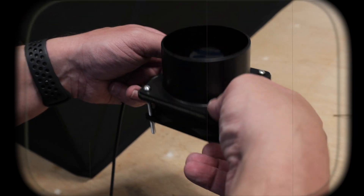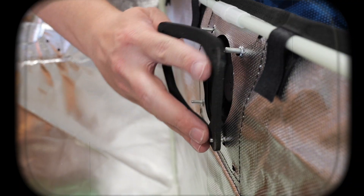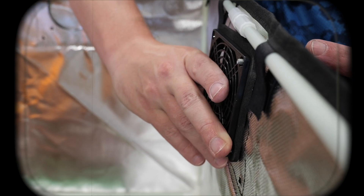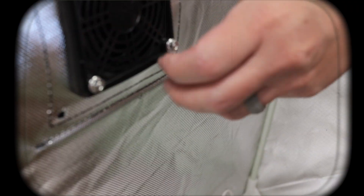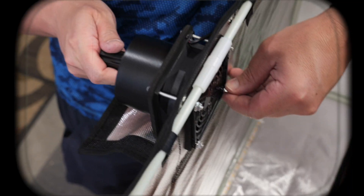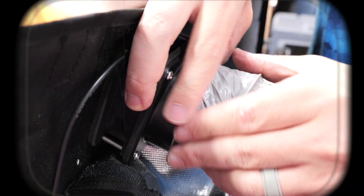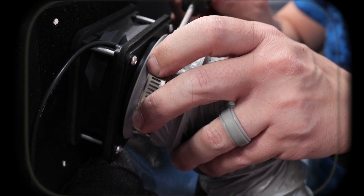A note here: we're going to make sure we know which direction the fan is blowing so we can set this up properly. Let's get started.